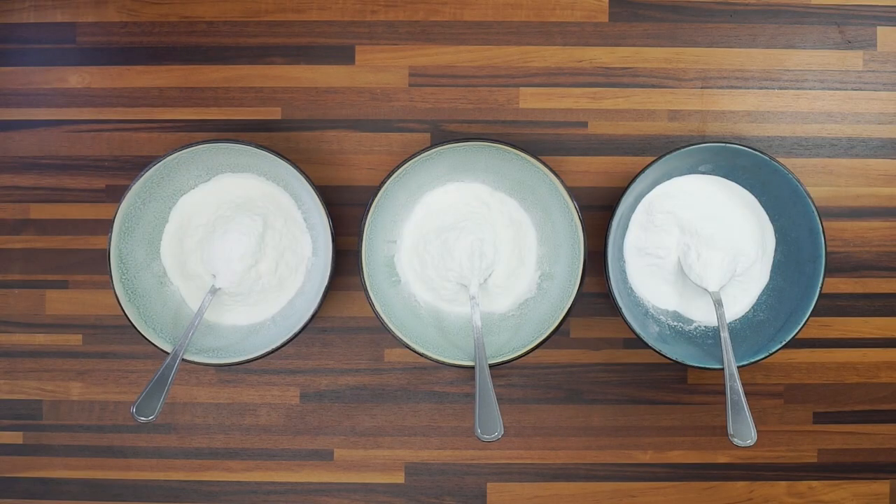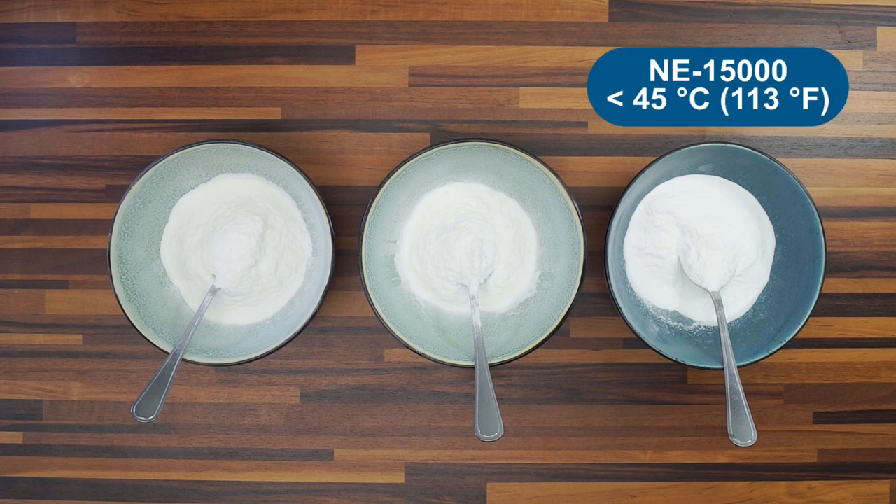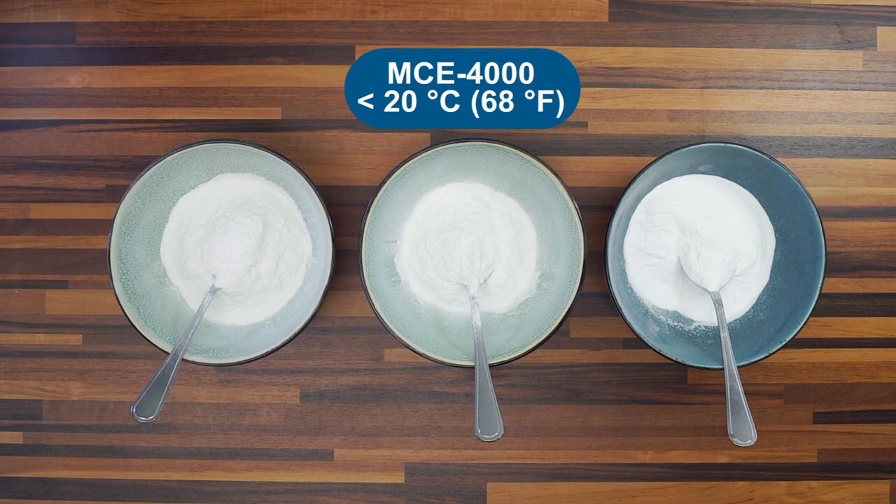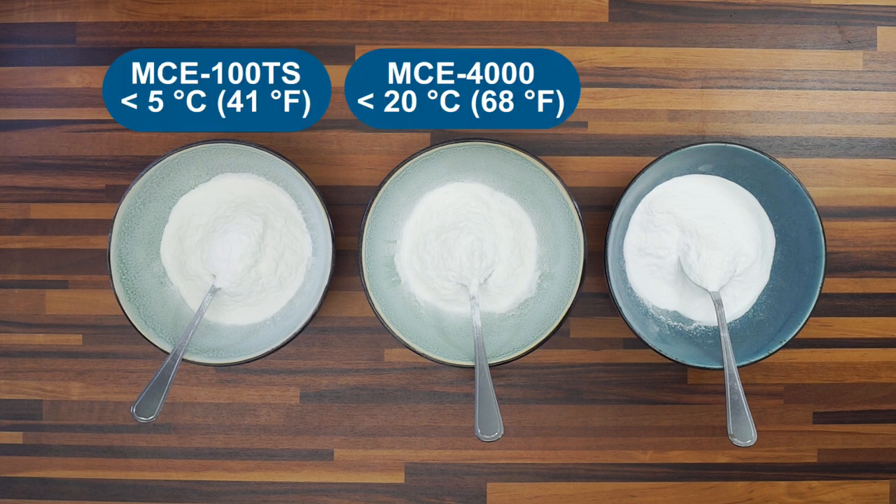The second point is the right cooling. For the Tylerpure NE-15000 and Tylerpure MC-4000, it is in most cases sufficient to work at room temperatures. A cooling below 20 degrees Celsius during preparation or storage is optimal to use the full potential of Tylerpure MC-4000. In contrast, Tylerpure MC-1RTS needs a cooling step during preparation, and its full potential is only reached if the food containing it is cooled below 5 degrees Celsius during the mixing step.